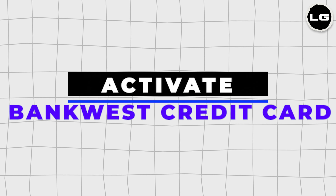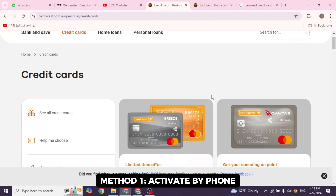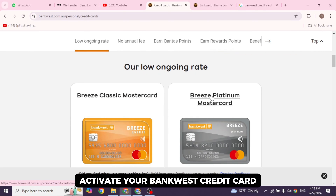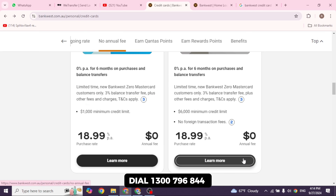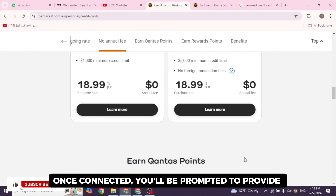How to activate a bank-based credit card without logging into any account. Method one: activate by phone. The fastest and easiest way to activate your bank-based credit card without logging into an online account is by calling your card activation hotline. Dial 1-300-796-844.